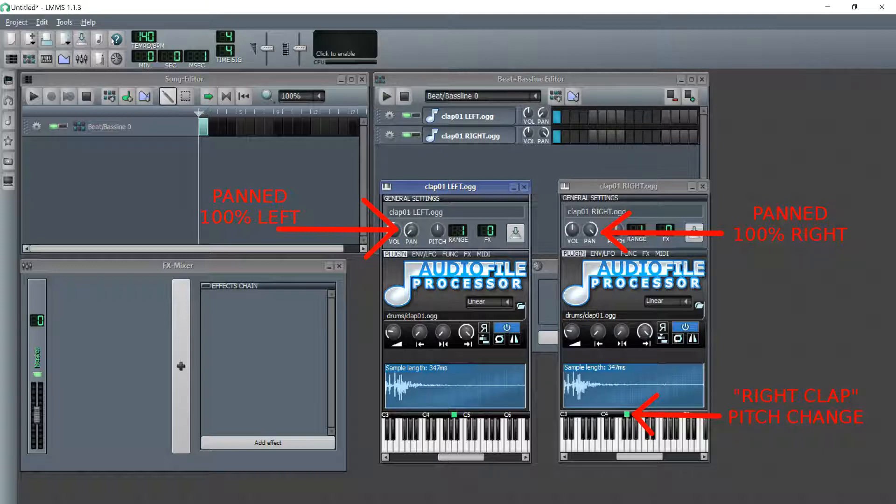Here's what our combined clap samples sound like now. Let's hear the original clap sample again, followed by our new sound, created by combining the two clap samples together.